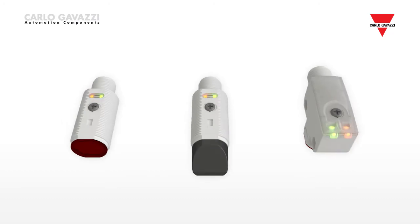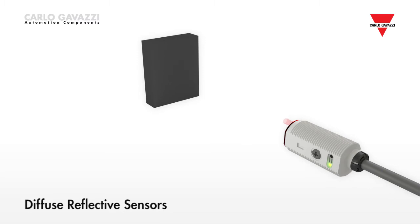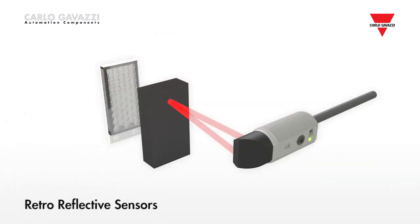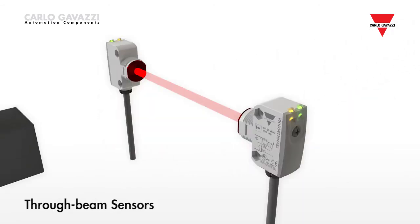In all the housing styles, the three main sensing principles offered are: diffuse reflective sensors, divided into standard energetic, narrow or wide angle, and background suppression versions; retro reflective sensors with or without polarization filters; and through beam sensors.